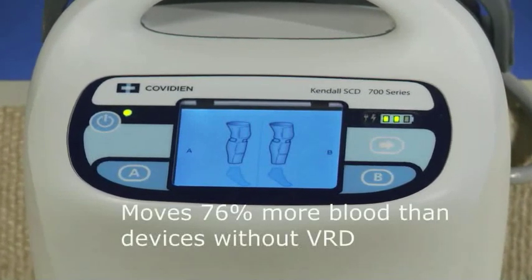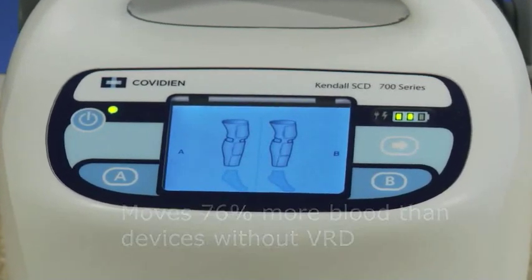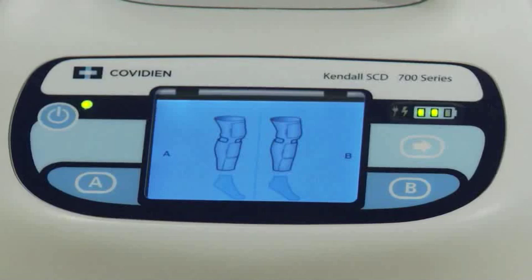VRD has been clinically documented to move seventy-six percent more blood versus a device without VRD. Vascular refill detection is yet another way that the Kendall SCD 700 series clinically differentiates itself from other devices in the marketplace.